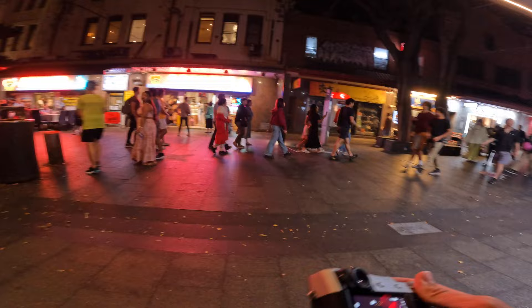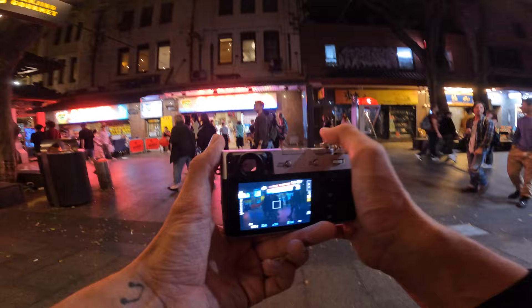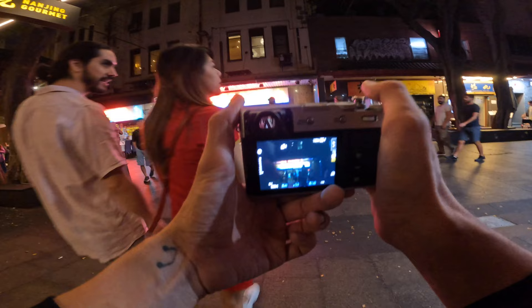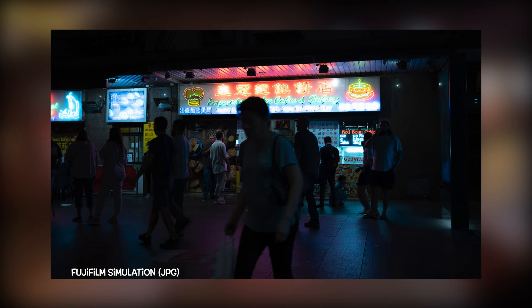We've come down to Chinatown because it's coming up to Chinese New Year, so it's very busy. It's probably not ideal for street photography because it is a bit too busy — we're going to move away from this area in a moment. But I just wanted to use these neon lights to give an example of the Fujifilm simulation I'm using. The recipe is really nice, and especially with neon lights and nighttime, the blue with the reds — everything just really does look nice.